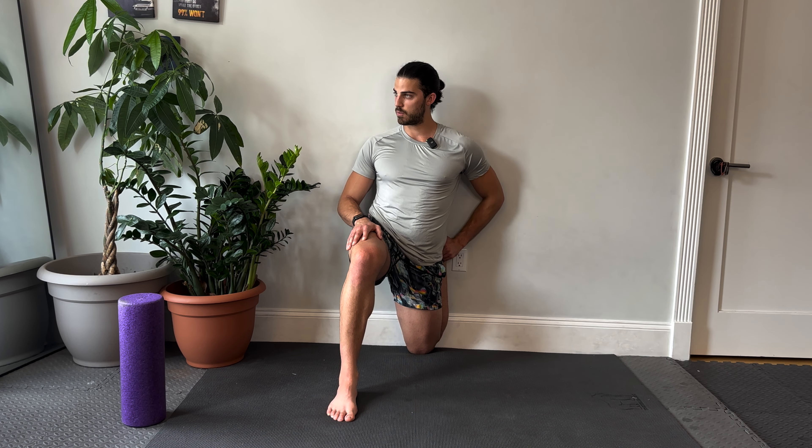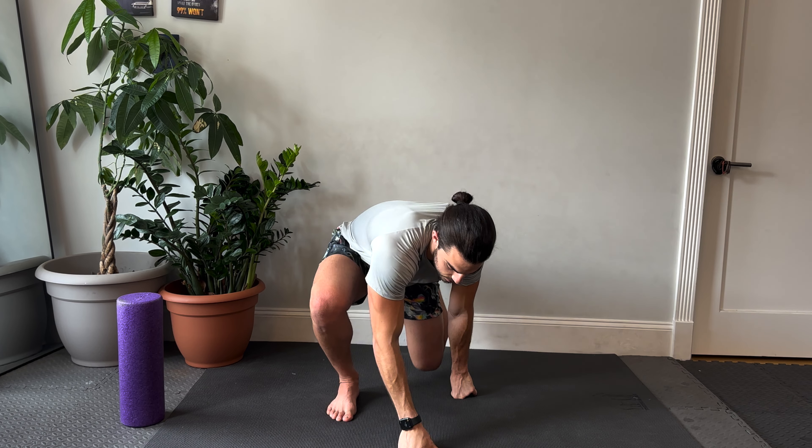We'll be here about 10 more seconds — maybe squeezing that back glute, focusing on your breath.